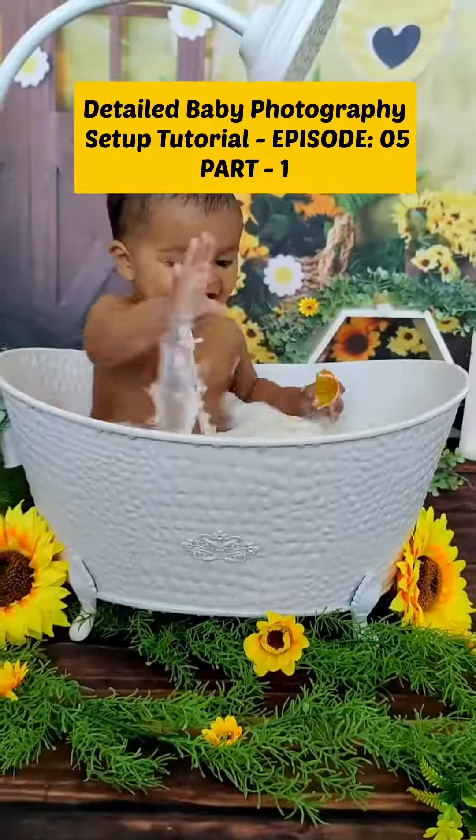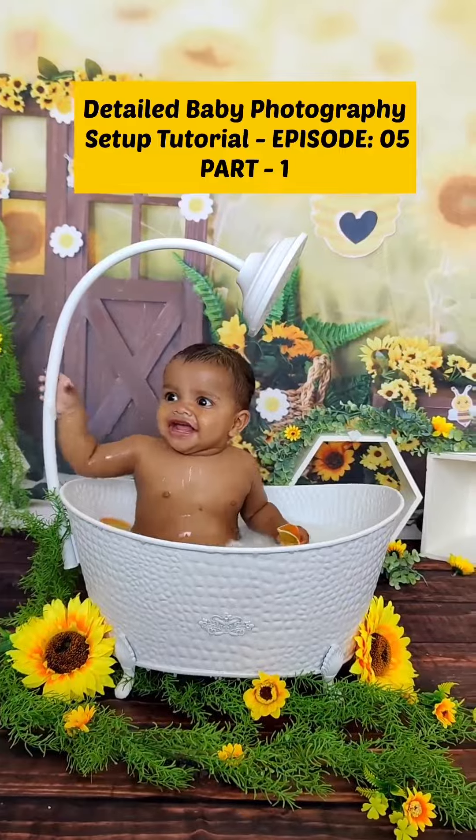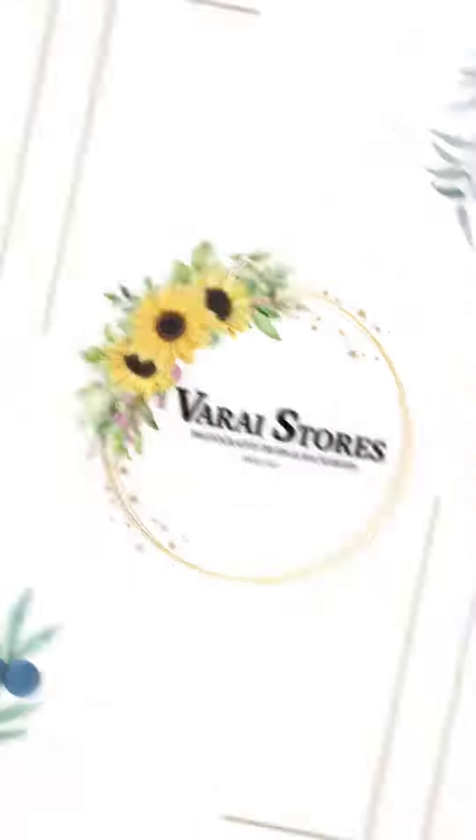The kid really enjoyed the complete setup, the process, and the pictures came out really cute. We'll be posting them tomorrow — hope you like it, thank you!